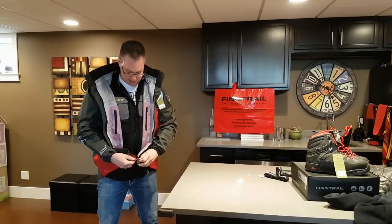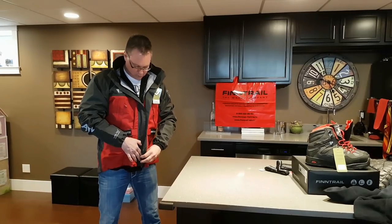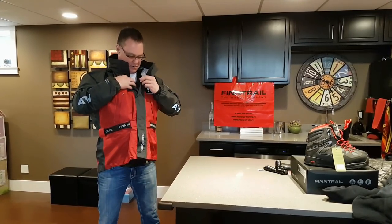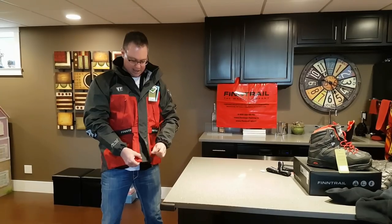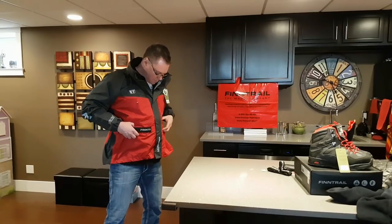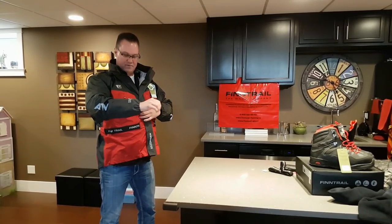Another nice feature of this jacket is my old one had Velcro snaps, but this one has all magnetic snaps. There will be no debris that gets in there and all the snaps will stay closed. Another very nice feature of this jacket. It's also adjustable so it can fit around your waist — very, very nice.